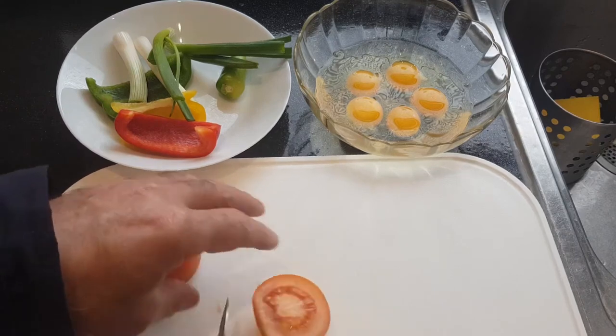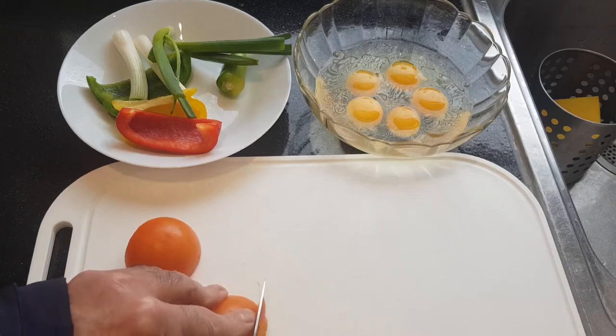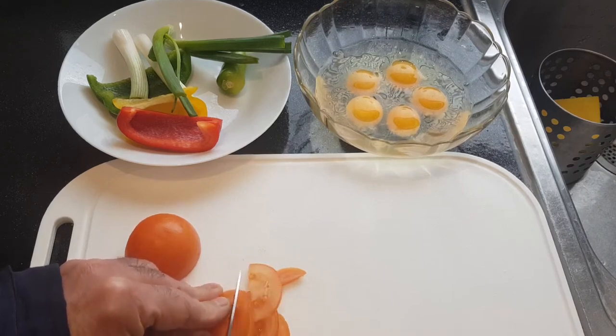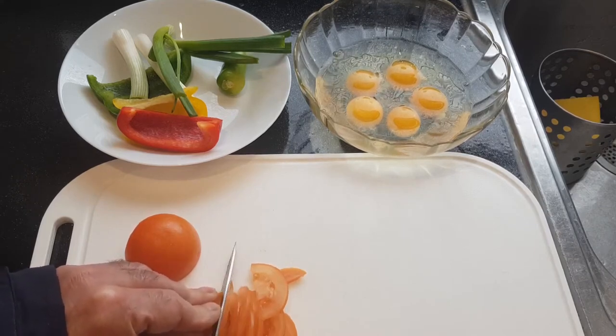I need for that one tomato, a spring onion, egg, and capsicum.